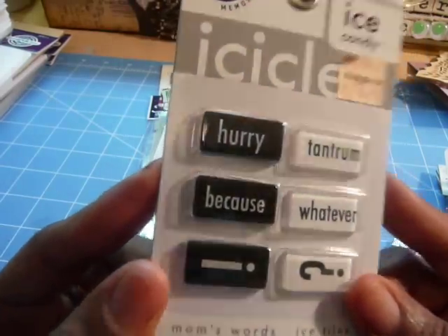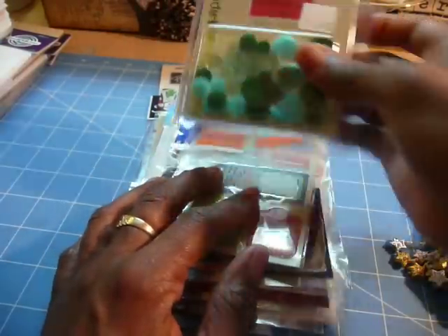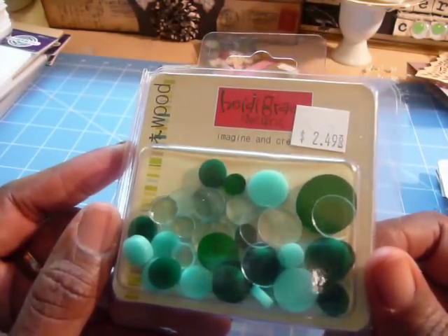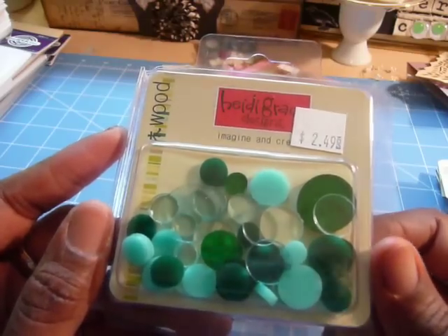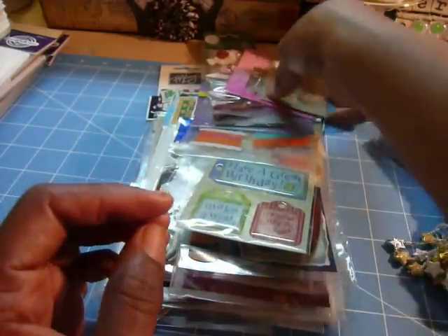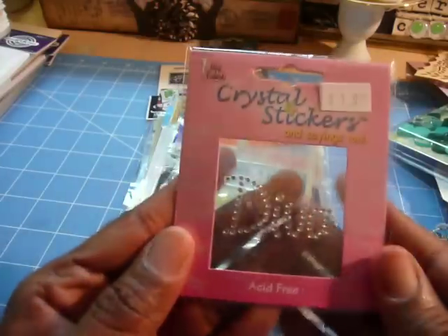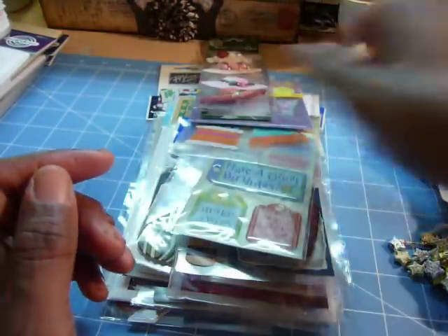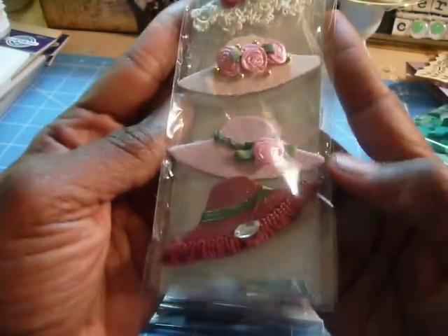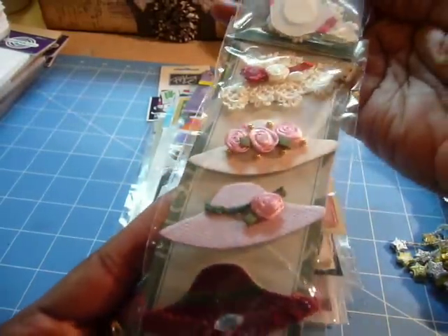These are ice candy icicles — they're words on little tabs, little acrylic pieces. Same thing here, and ignore these prices, this is what she paid for them. These are Heidi Brad's little acrylic circles. There are some more page pebbles. There is a crystal sticker called Diva. This is really cute — these are the card collection. They are like hats. They're adorable. Wouldn't those be cute on a Mother's Day card or holiday?